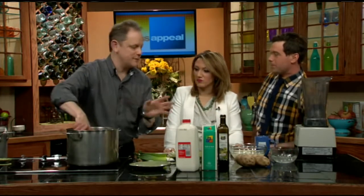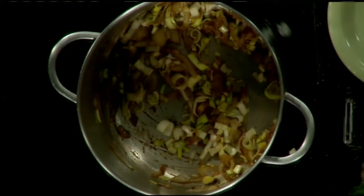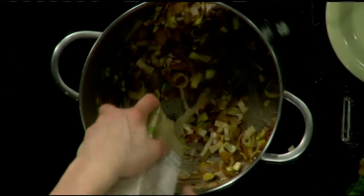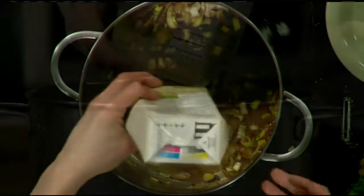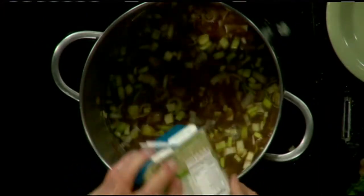I'm going to sauté the leeks for just a few minutes. If you're short on time, the great thing about this soup is you can put in the leeks, the parsnips — parsnips look like carrots and are really good, but you can skip them if you don't have them. If you don't have time to sauté, just take your stock and pour it in straight away. Sautéing gives you more flavor, but the vegetables will still cook through in the liquid. Bring it to a simmer — about five minutes.